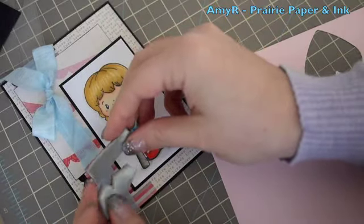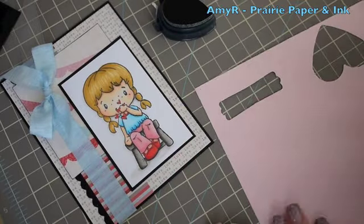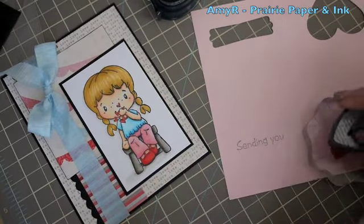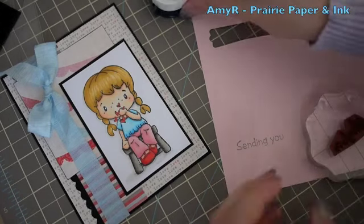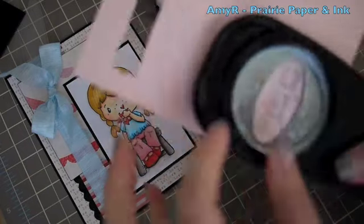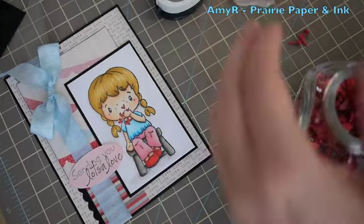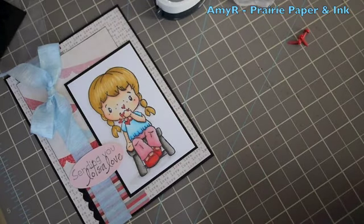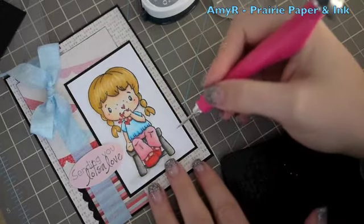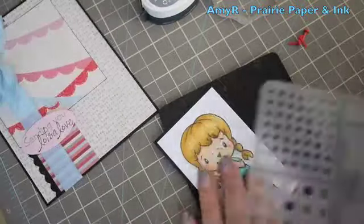For the sentiment I chose these little sentiments from my Hardy Saying stamp set and stamped them onto a scrap of pink pirouette cardstock. I inked up 'Sending You' with the Memento London Fog ink and 'Lots of Love' with the black ink, then grabbed one of my Stampin' Up oval punches. I grabbed some Doodle Bug Mini Red Brads — I wanted to add them near the main image but wasn't sure if they should go on the top or bottom, and decided on the top.